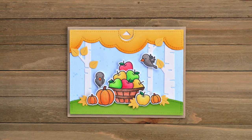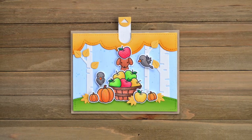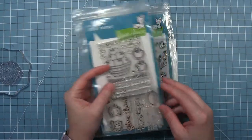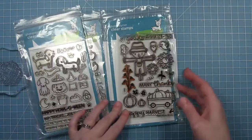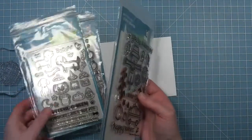Hi everyone, it's Shari here today, and I am going to be making this fun fall pull tab card using a couple different fall sets. First I'm going to use the basket of apples from Thanks a Bundle, I'm going to use this cute little dog from Happy Halloween, and I'm going to be using some of the pumpkins and the little crows from Happy Harvest.